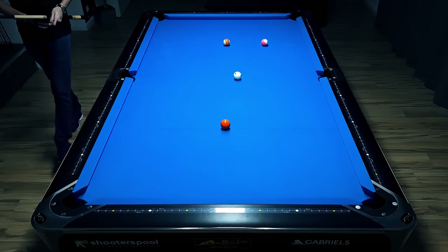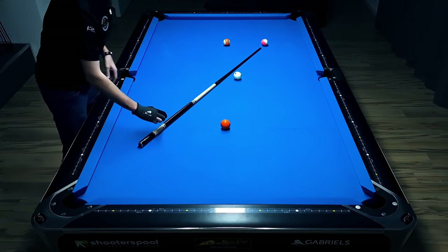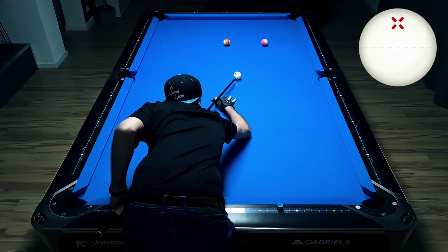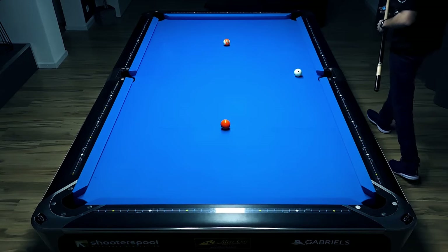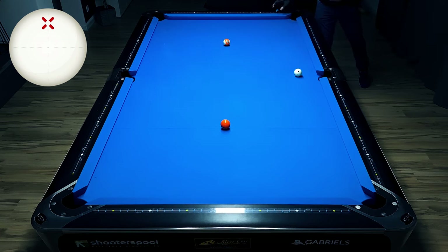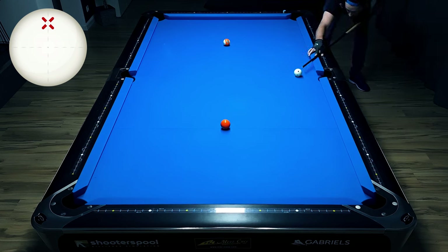We ended up in the center of the table again — not ideal, because in the ideal world we'd be positioned to stun one rail toward the five ball. But not everything goes as planned, so now we just have to follow one rail to the five. Don't over-hit the shot — just concentrate on following through. It's a bit close to the rail, so I'm going to hit high, go one rail toward the thirteen ball. Don't overpower the shot — just rely on cueing straight and following through nicely. This time, concentrate on the final backward and forward motion just before I pull the trigger.